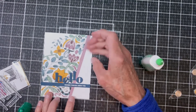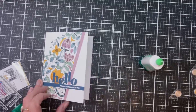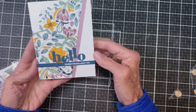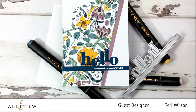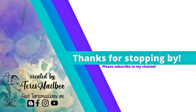That blue really matched the color of the blue in the alcohol markers and I thought it accented the front of this card well. Here is the final card — and there's that 'Hello' die. This is Terry with Terry's Mailbox. I'm on Instagram, Facebook, I have a blog on Blogger and a YouTube channel. I'd love to have you follow me, subscribe, make comments. Take care and have a great day!